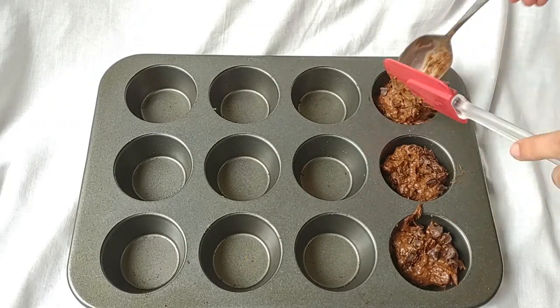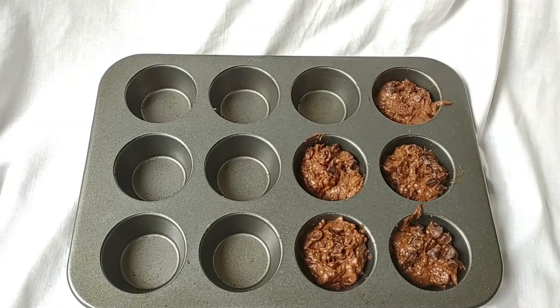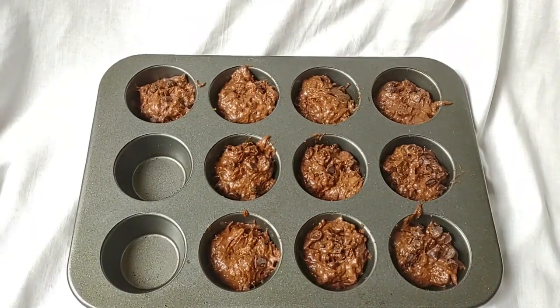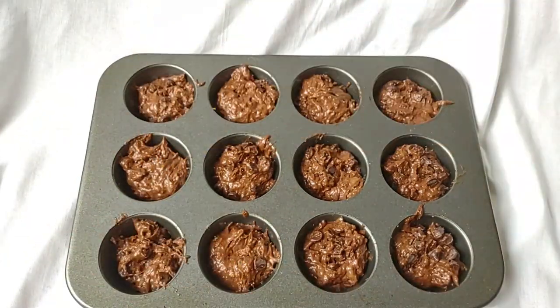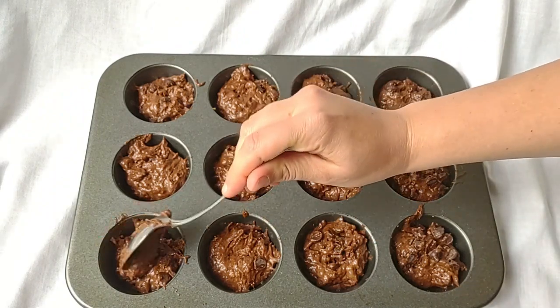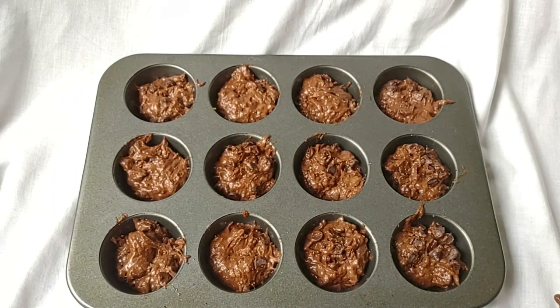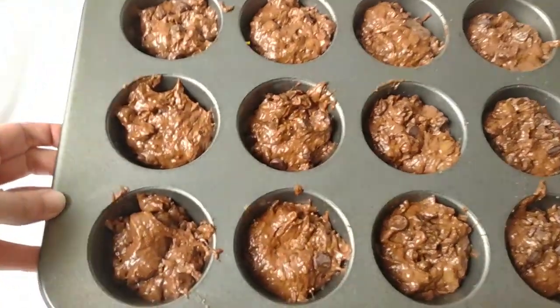Make sure your muffin tin is sprayed, or use the parchment paper cups. I bake these at 350°F for 20 minutes — and look at that!